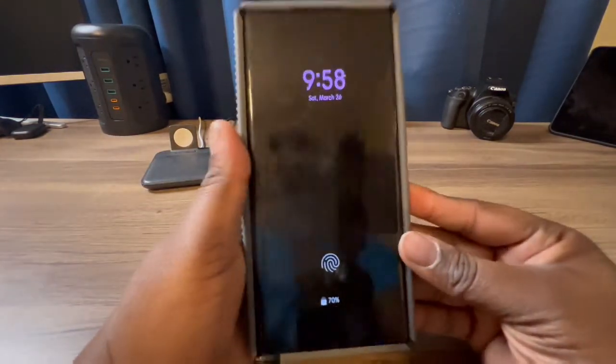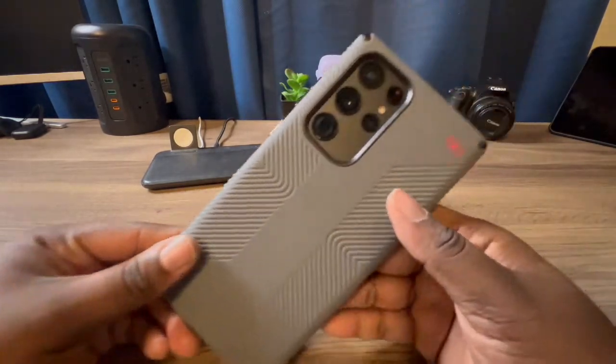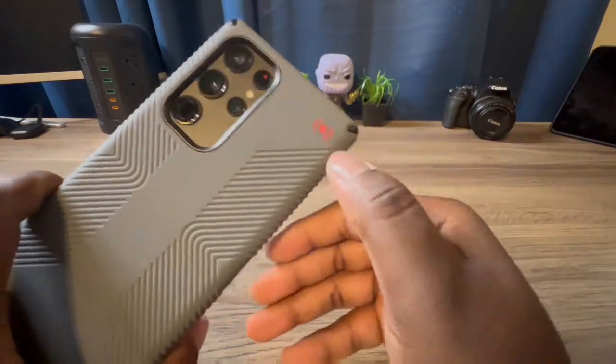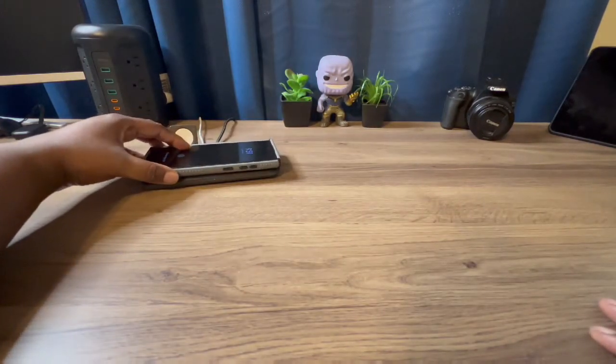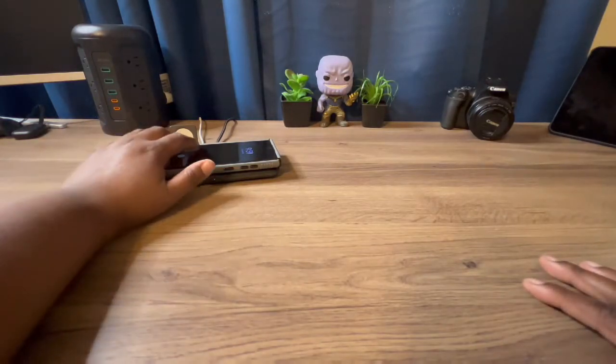Now let's see if it has wireless charging — I'm pretty sure that it does. You get the little red logo there, that's a nice little accent. We just drop it on the wireless charger like so, and yes, you can wireless charge with the Presidio 2 Grip case.